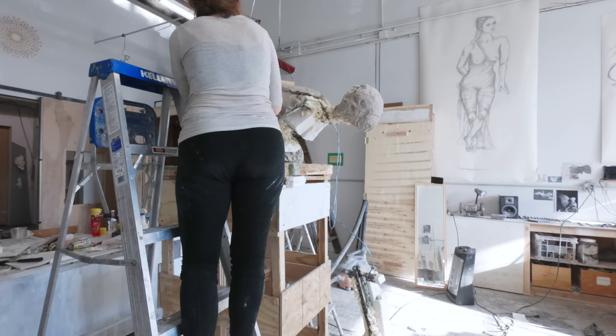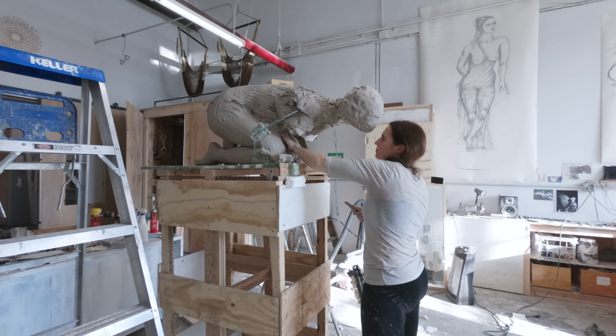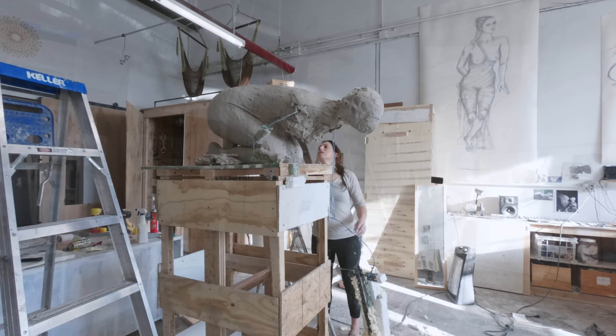Then the real work began with creating the foam and steel armature at the exact size and scale of the site itself.